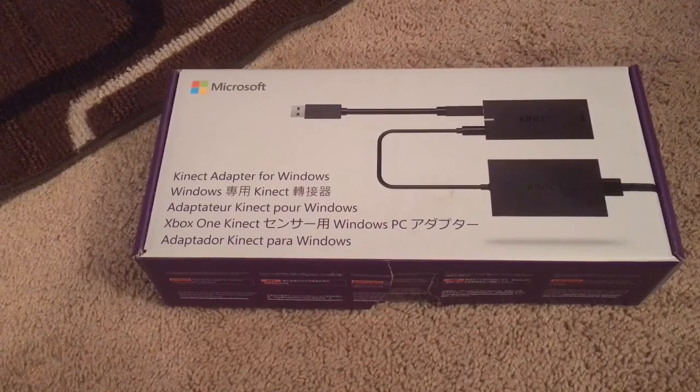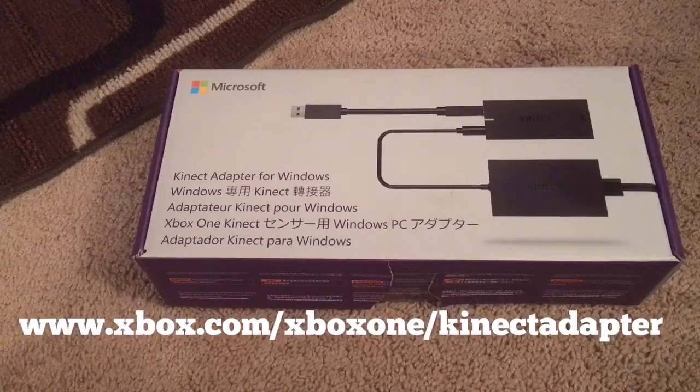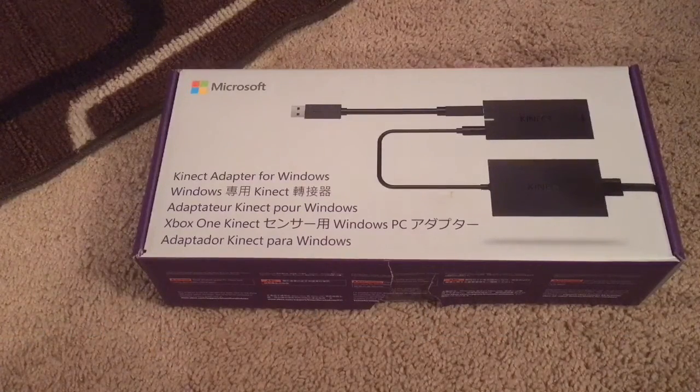The unfortunate part is the original Kinect wouldn't plug into the Xbox One S, so they have an adapter that Microsoft sends you. What you need to do is go to xbox.com/xbox-one/kinect-adapter, register your old device and your old Xbox One, then register your new Xbox One S serial number, and they'll send you one.